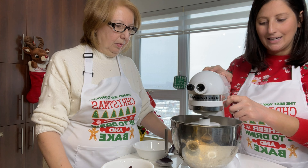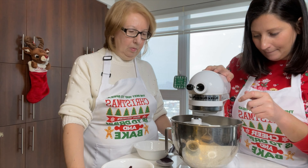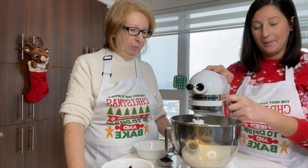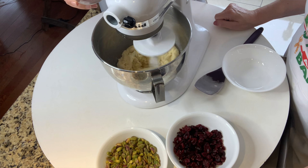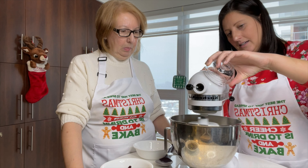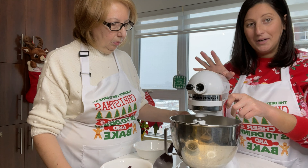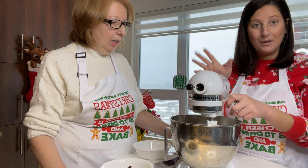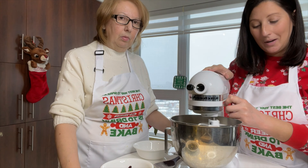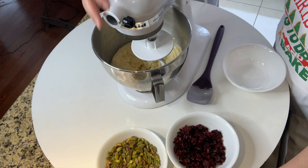Once it's combined enough, you'll see that it'll just clump up and start to circle, and that's when you'll finish the rest by hand. Before that, we're going to add the cranberries and the pistachios. Also half a teaspoon of almond extract — that just gives that delicious, classic biscotti flavor. So those are basically your wet ingredients: the almond extract and your three eggs. This comes to a nice sticky dough — almost the consistency of an almond paste.